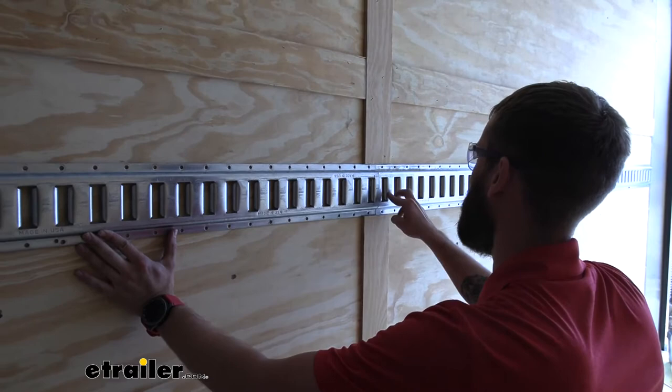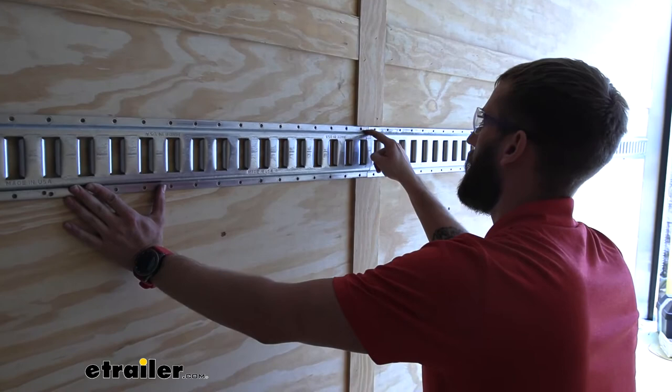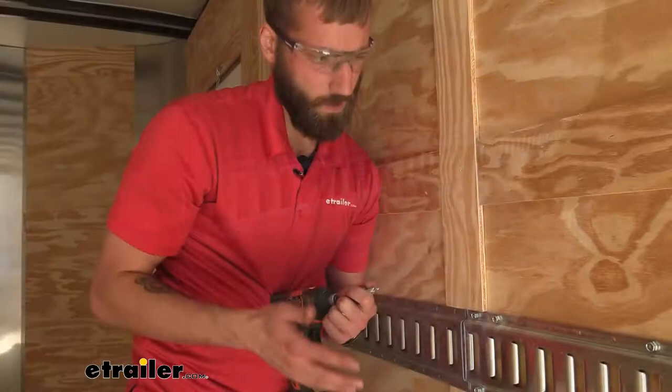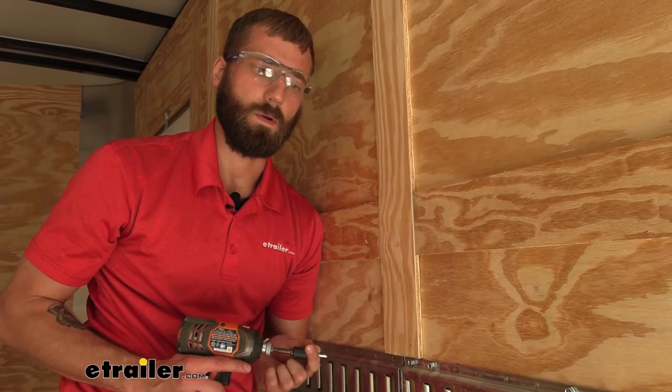Before I start screwing in the other bolts into our studs for the first track, I wanted to make sure where this is going to land so I can confirm it will hit our stud — which means I'll need to drill a self-tapping screw right through the metal and not use one of the factory holes. Just know, you don't need to worry about whether you're using the regular holes in your E-Track or shooting through the side, as long as you're getting it into a stud. That's what's important because that's what's actually going to hold this to the wall.